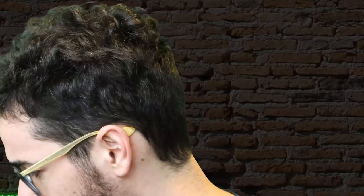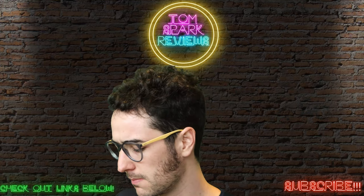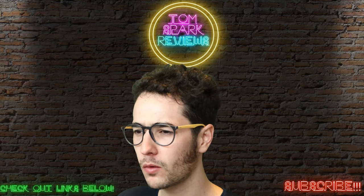Whoa, that's a little melted. So this is what it looks like right here. Let's do a little taste.